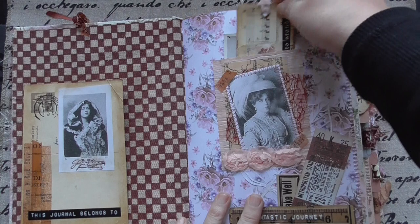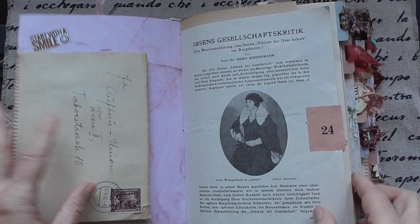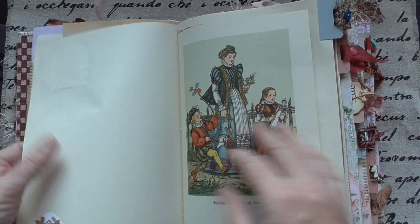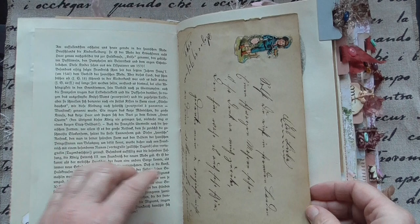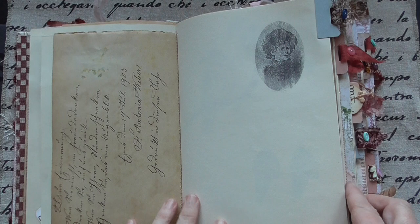And it has, of course, lots and lots of vintage ephemera, tickets, and everything you need. And this is from an old book — friendship book pages from 1895. Wonderful — this script. I have to show you again this script, from 1903. Wonderful, I love it.